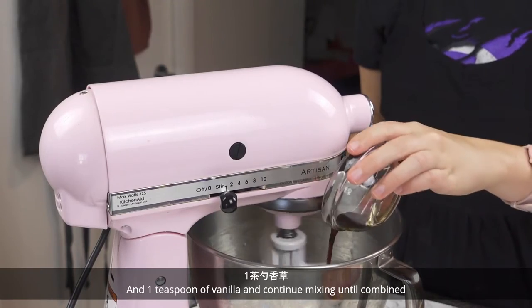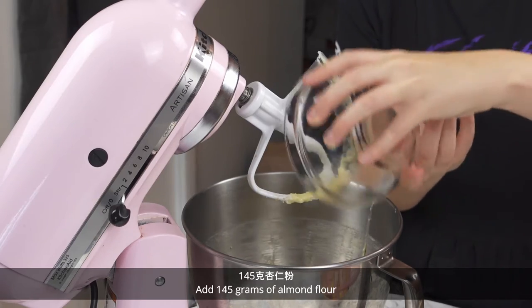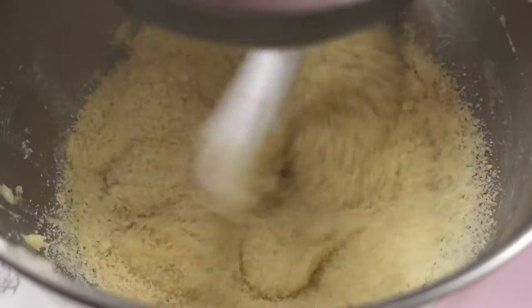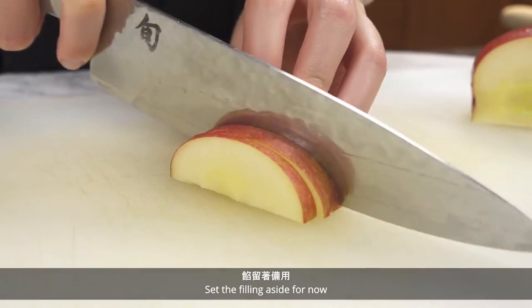Add 1 teaspoon of vanilla and continue mixing until combined. Add 145 grams of almond flour and 1 quarter teaspoon of salt and mix until combined. Set the filling aside for now.